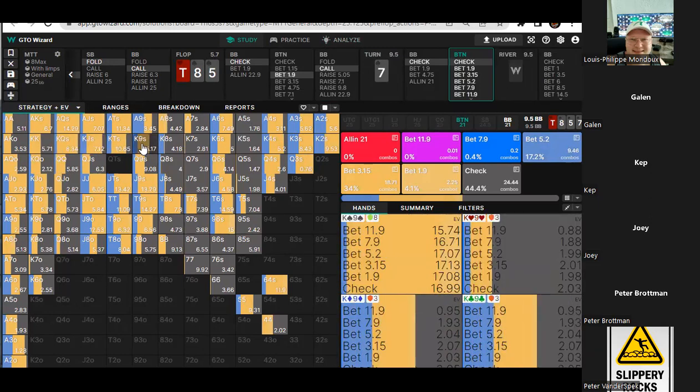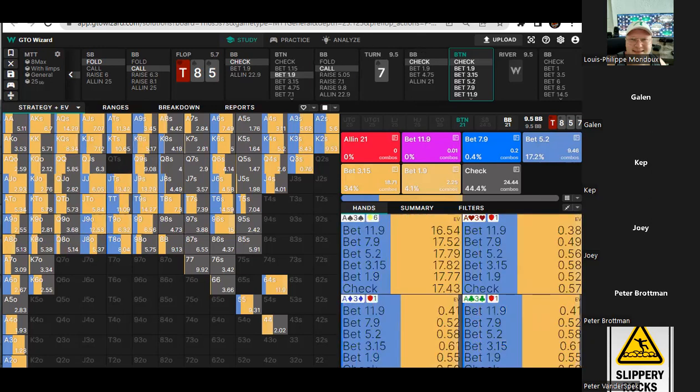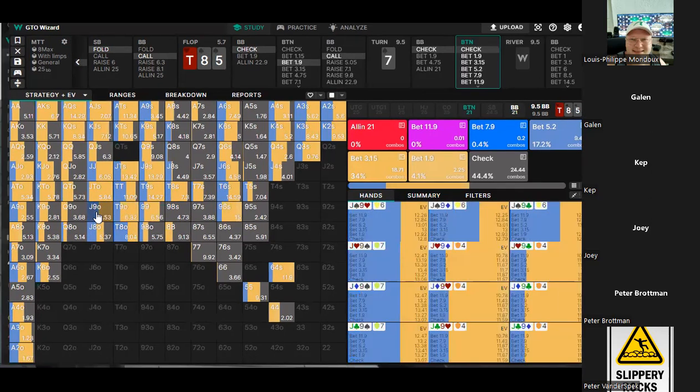You have to block his value here. What was our hand? Jack-nine off — yeah, jack-nine no spade. We're going to bet small given we don't have a spade. Well, it still mixes in some portion — in general you see the pattern, right? It's more often with the spade.